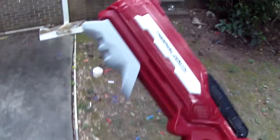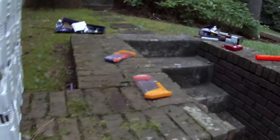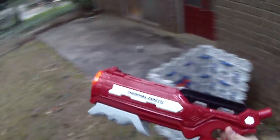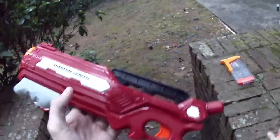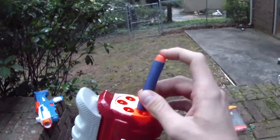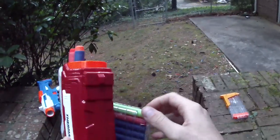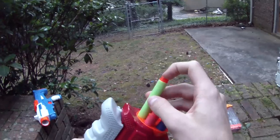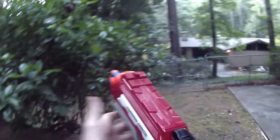Interestingly, we only hit the target with the knockoff dart. That could very easily be just a result of variance — not enough of a sample size to tell. It's not particularly expensive and it does look pretty good. I really like the Thermal Zenith paint scheme with the gray and white on the darker red — it's not quite that fire-truck red that a lot of toy companies tend to go with. We'll load it with a mix of genuine and knockoff darts for a slightly larger sample size on range shots.